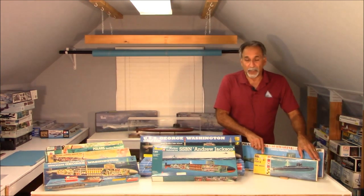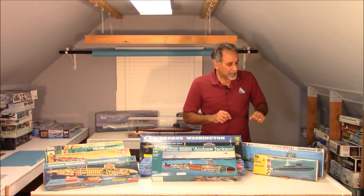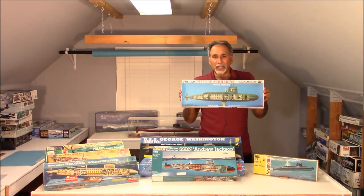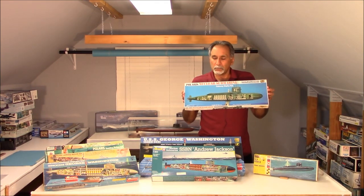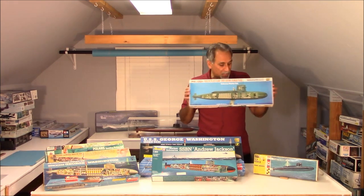This is an original kit that was issued back in the 1960s. Back in the 1980s, they modified the kit so that it looked like this, with the cutaway side. So it's the original kit, but it's got the cutaway sides to it.